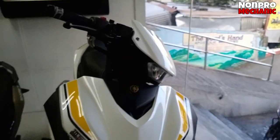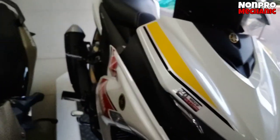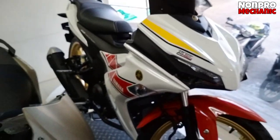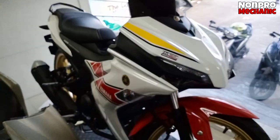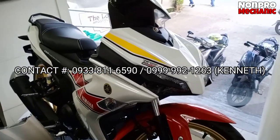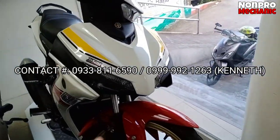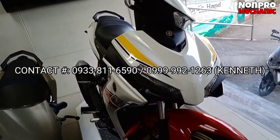Tapos kung may iba pa po kayong mga katanungan — alam ko sa inyo may mga magtatanong dyan about dito sa Sniper na to — lalagay ko po yung number nila dyan sa screen. Contactin nyo nalang po yan. May mga gusto mag-inquire, may mga katanungan about dito sa motor — contactin nyo nalang po, nakikita nyo yung number sa screen.